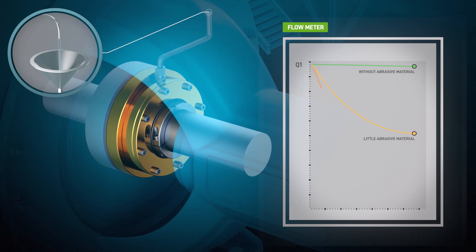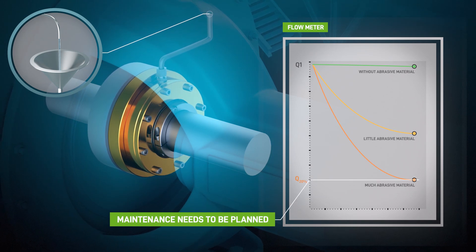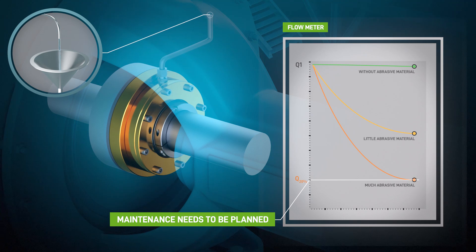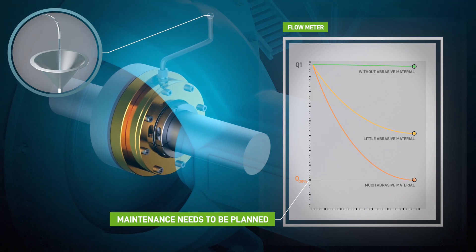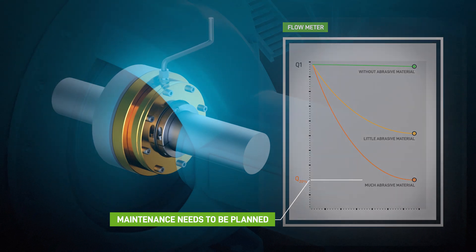Monitoring the drain flow over time is sufficient to determine the seal's current condition. Eventually, when the drain flow reaches 20% of the initial flow rate, the seal can still be used without compromising performance, but maintenance needs to be scheduled soon.